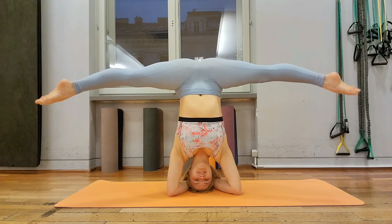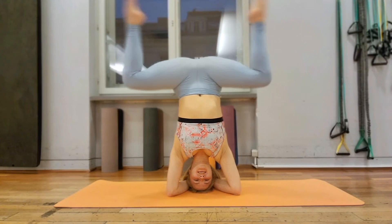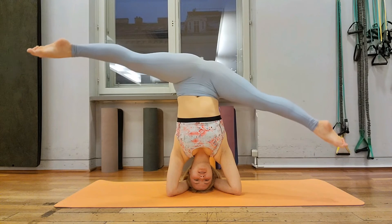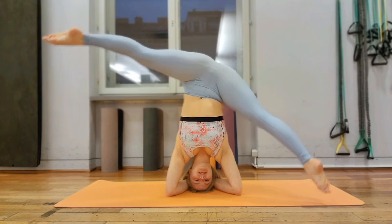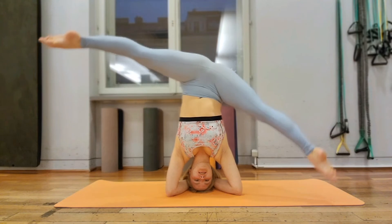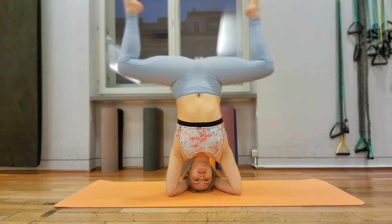Okay, fixed position. Okay, I'll go to the right side. Good. And left side. That's it. Wow, very nice.